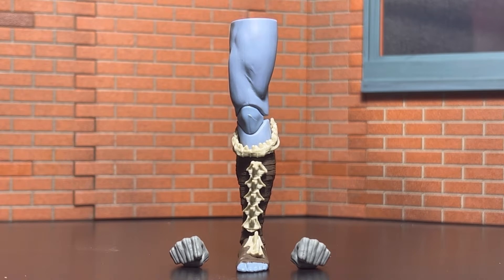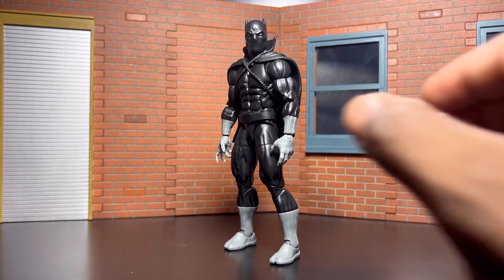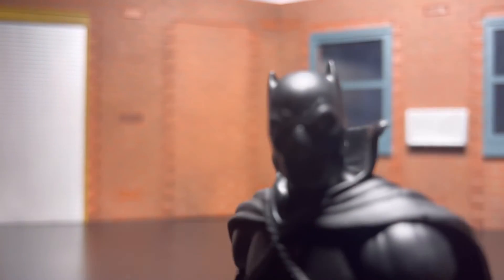Without further ado, let's get into the figure itself. Black Panther comic book version — we finally got this guy, he's in the building! I couldn't wait to get this guy out of the package. I've done played with him, posed him, taken pictures, and made videos, as you will see within this review. Y'all let me know what you think in the comments once you see it. Let's get a closer look, up close and personal as usual.